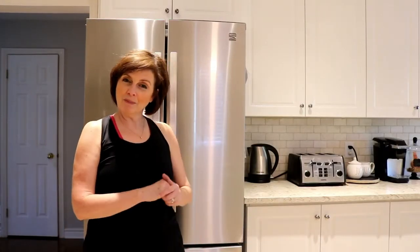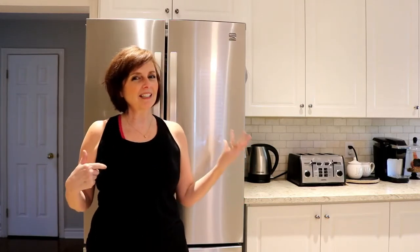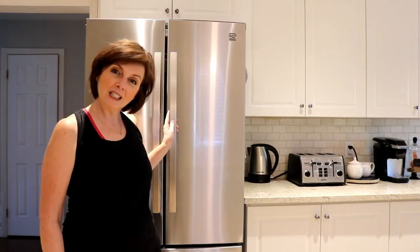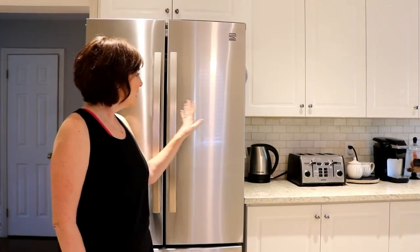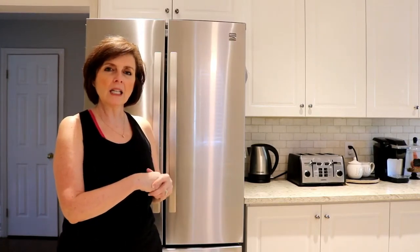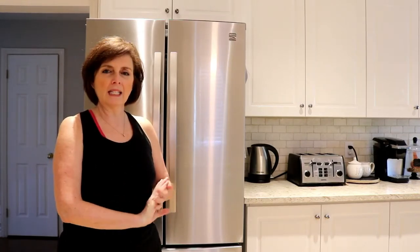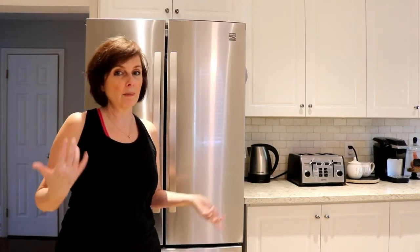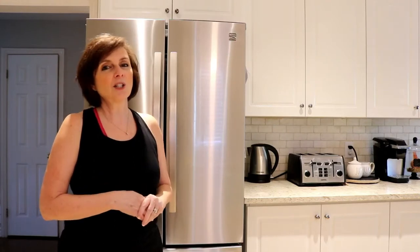Hey everyone, welcome back to my channel. Thank you for stopping by. If you're new here, welcome. My name is Kelly and this is the Diva Den, where I like to talk about all things home related - whether it's DIYs, organizing, cleaning, cooking, a little bit of everything. Today I have to clean my fridge. It's time to give this fridge a cleaning on the inside and the outside. We have some fingerprints, but more on the inside. We're down to some bare bones and I have some company coming, so I'd like to get it cleaned out before I do my groceries for the company that is coming to stay with us this weekend.